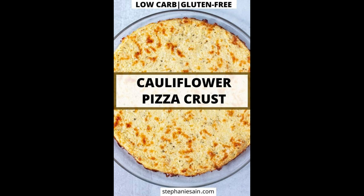Do you want to make the uniquely perfect Mediterranean veggie pizza with cauliflower crust? Then you are at the right place. Let's get started.